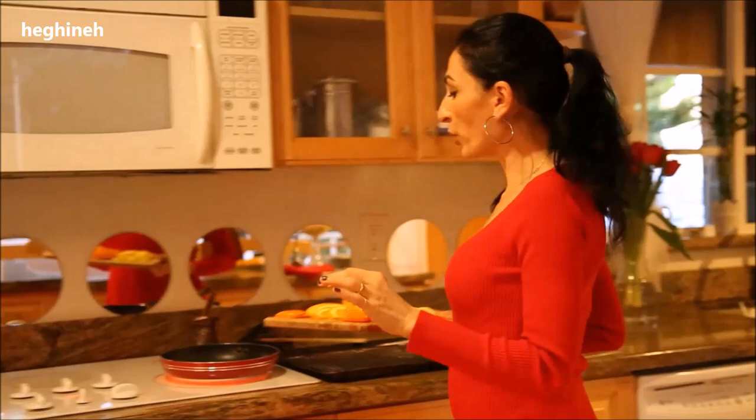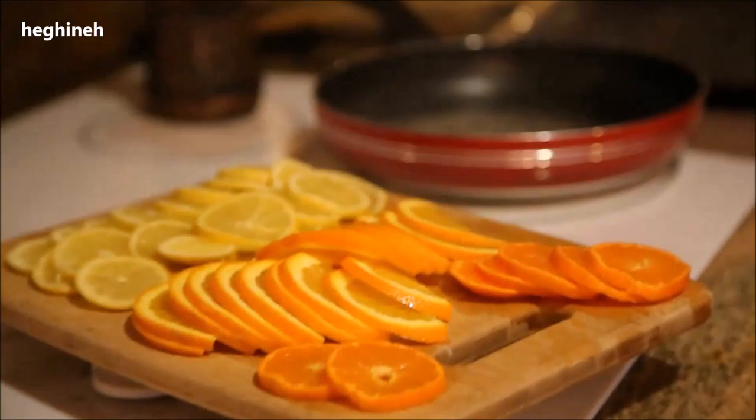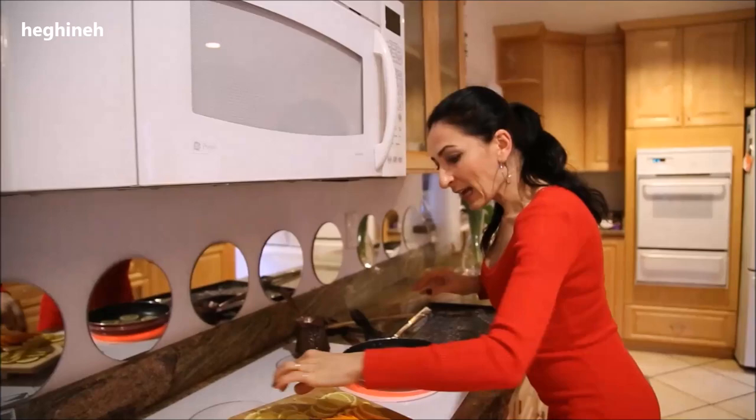The syrup has started to simmer, and as soon as it comes to a boil, reduce the heat to medium. You don't want to make it a caramel — if sugar and water cook together on high heat they'll become caramel. Simply immerse the lemons and later the oranges. I also added a couple of mandarins just for the color and variety.